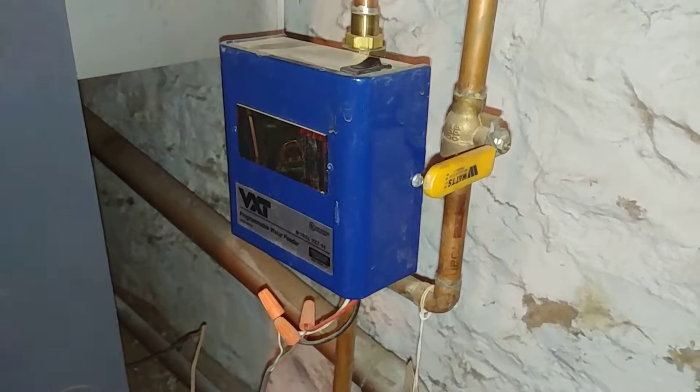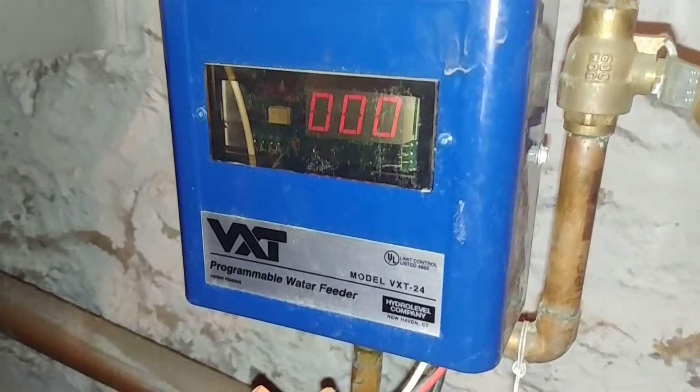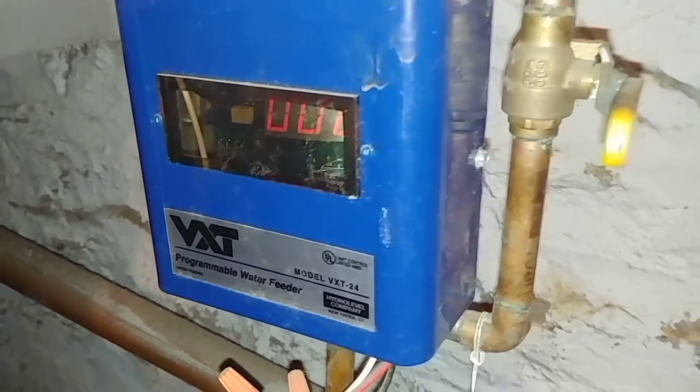Hi, welcome to my channel. Your favorite VXT fanboy is going to be discussing this particular model of VXT.